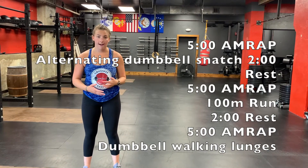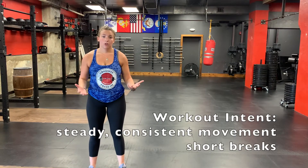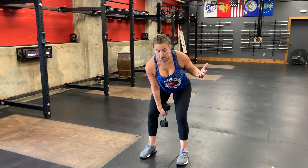As a reminder, your workout today is three five-minute AMRAPs: alternating dumbbell snatches, two-minute rest, 100 meter runs, two-minute rest, then dumbbell walking lunges. For all three workouts you should stay consistent with your reps and avoid long breaks — just keep moving. Your dumbbell weight should not be so heavy that you have to break after five reps. If you cannot do power snatches from the ground or are struggling with mechanics, just do them from a hang position.